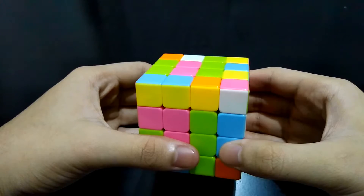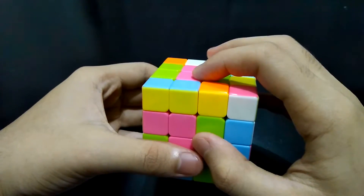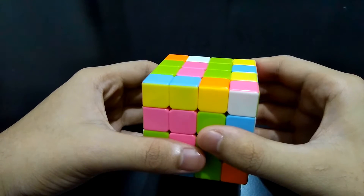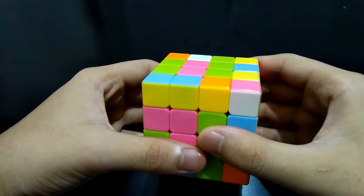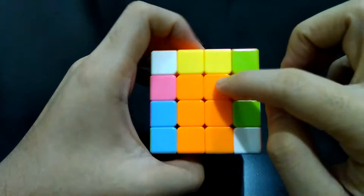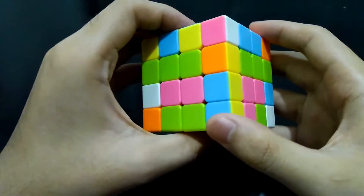Hi guys, I'm the Cube Solver. I will be teaching you how to solve the last two centers on a 4x4 cube. For big cubes like 4x4 and up, this is one of the most challenging parts to solve since the allowed moves are very limited. First, make sure that the centers you've made for the other sides are in the proper place — on this 4x4 cube it should be white at the top, opposite is yellow, and around the sides it should be blue, orange, green, and red (but in this case it's pink).